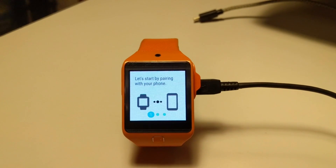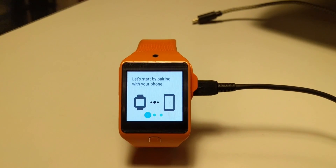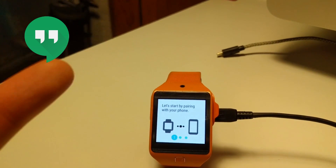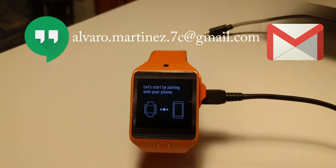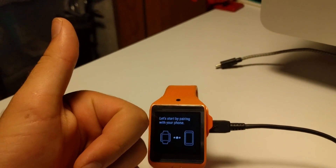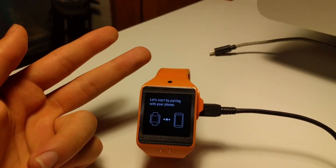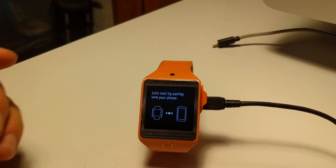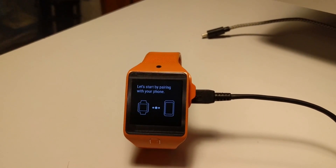Thank you very much for watching if you were only interested in the installation. If you have any questions, comment down below and I'll be glad to answer as quickly as possible. Or if you have an emergency, you can contact me via Hangouts or email — it's just my Gmail. Good luck. If you have any issues: first, make sure you are using a proper USB cable; second, make sure your USB port works; third, make sure you have the drivers; and fourth, if everything else is correct and still failing, download your file again — it might be corrupted.